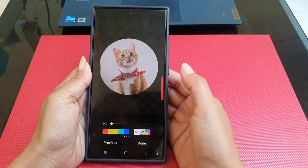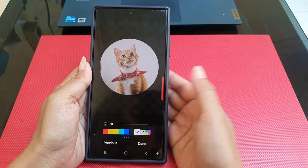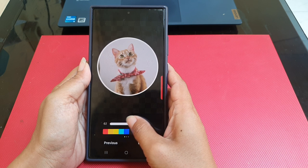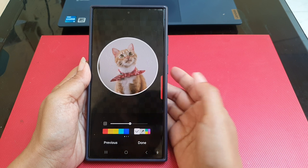Tap Next. Here you can adjust the border thickness level of the circle by sliding the thickness adjustment bar to the right to get a thicker border, or to the left to get a thinner border.